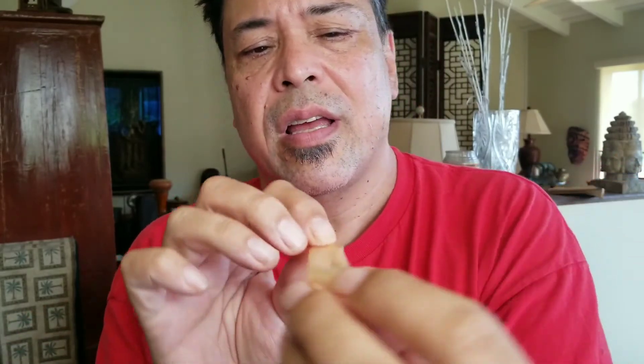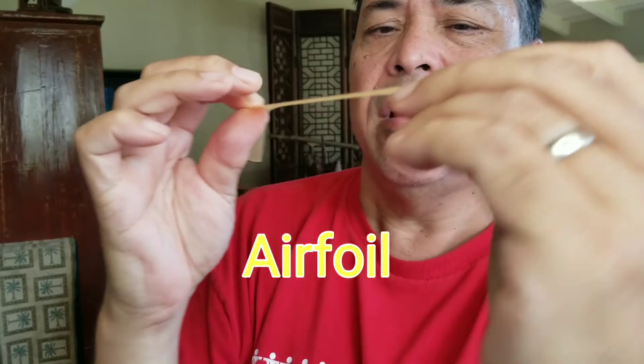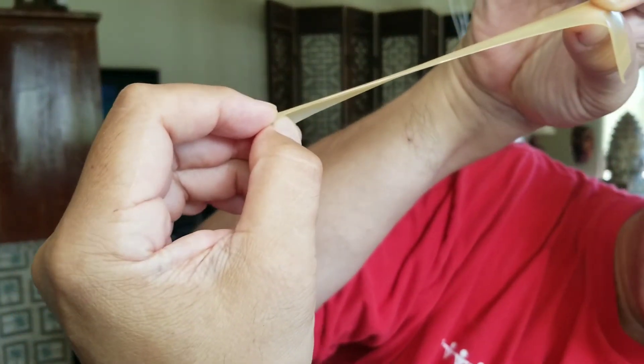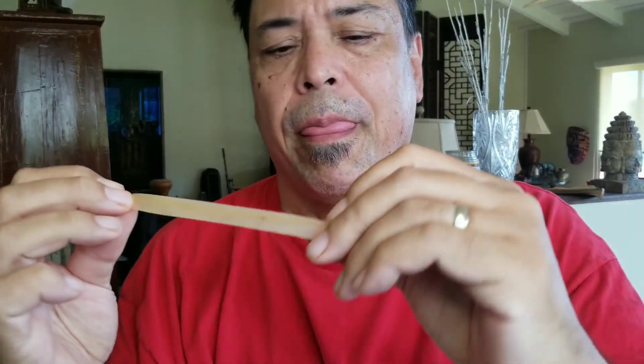Another thing about the Viberband: notice how I'm kind of making an airfoil. Think of the Viberband as a wing. There's a curve to that wing, and I'm kind of grasping it, making a little arch with my thumb and putting the Viberband pretty much in my mouth.